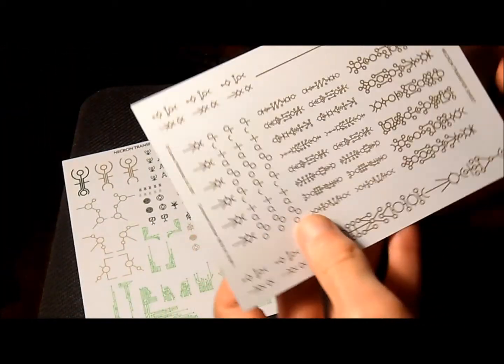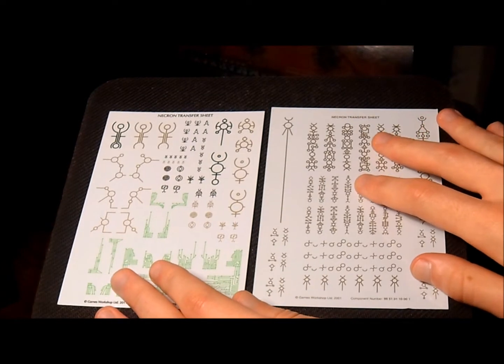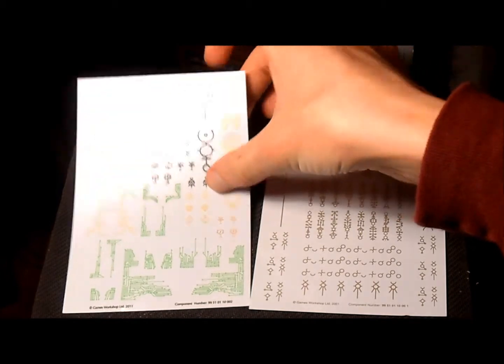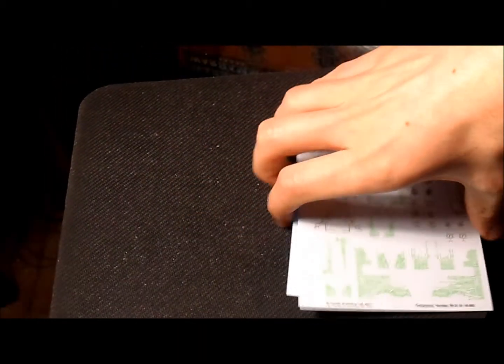Starting with the transfer sheets, separated in this box — they are pretty cool. I don't know where on the model they go, because I am new to this. Tell me in the comments, people — tell me everything you know.